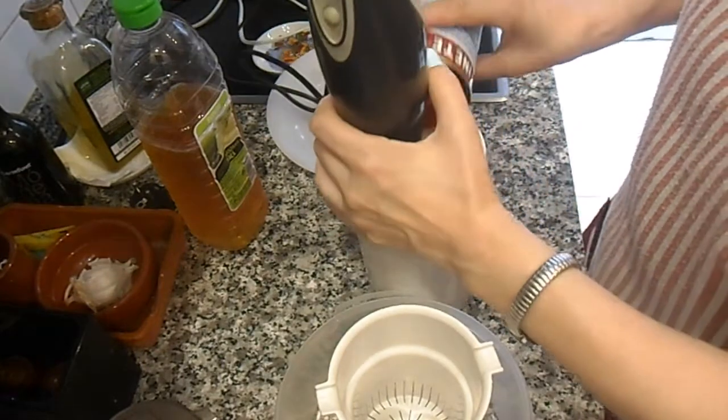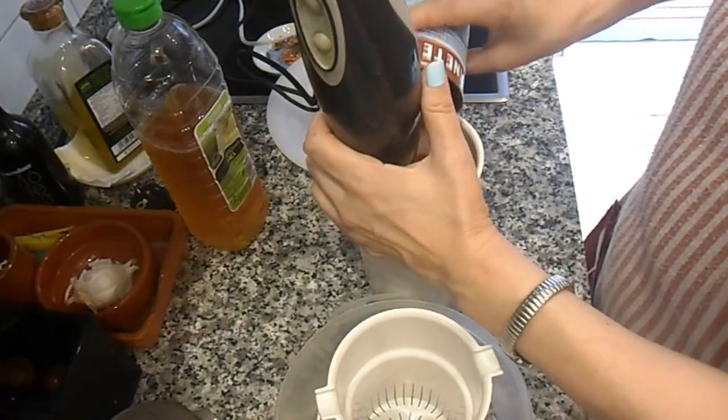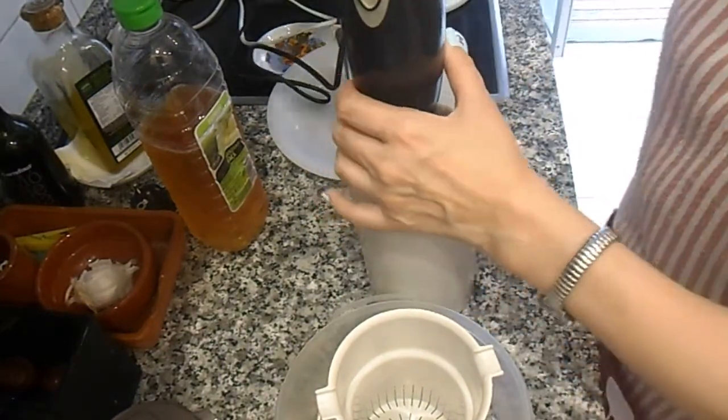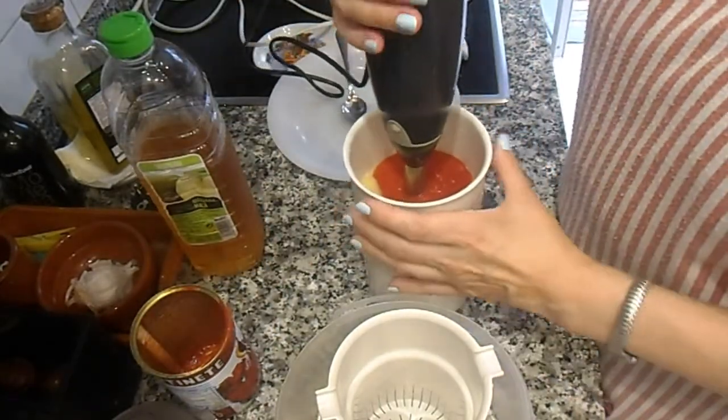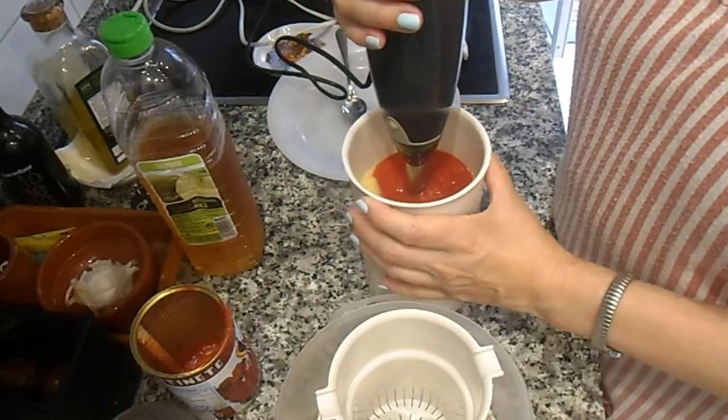Le he echado los tomates troceados — si son de pera, en rama, o triturado como yo tengo. Y lo voy a batir otra vez.